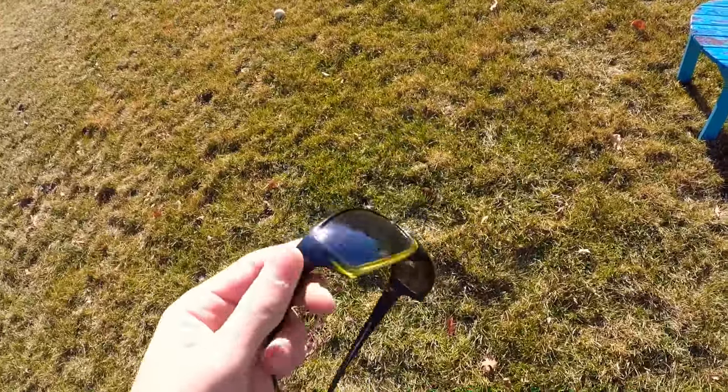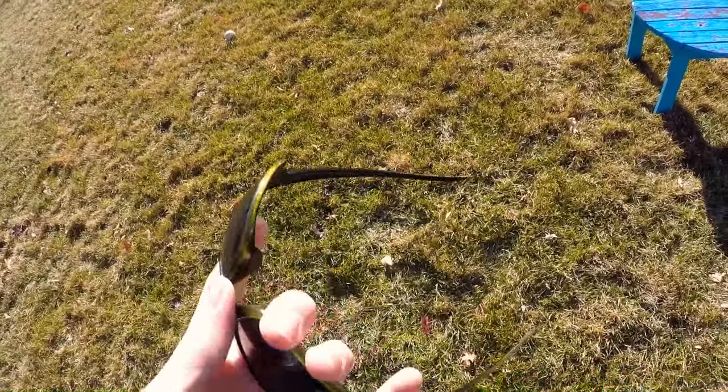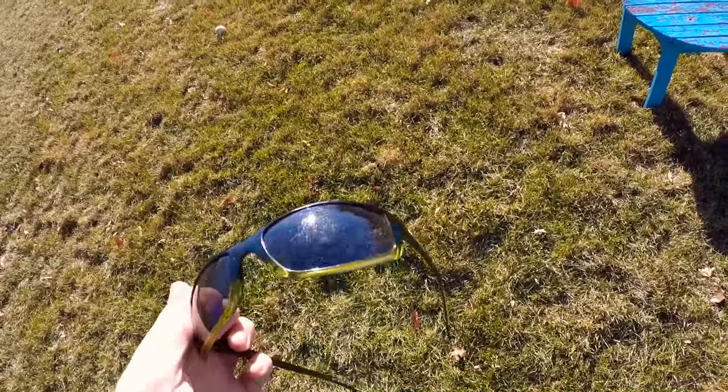A common misconception about airsoft is that you can play safely with just ordinary sunglasses. Today I'm going to put that to the test with this normal pair of piranha sunglasses — they're not super expensive and they're not designed for airsoft, but I'm going to see if they can withstand BBs.